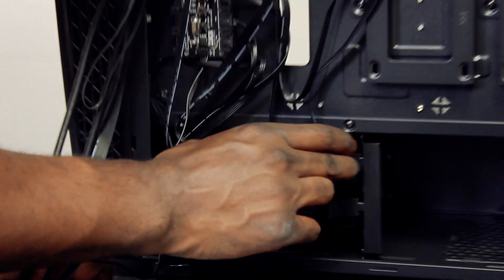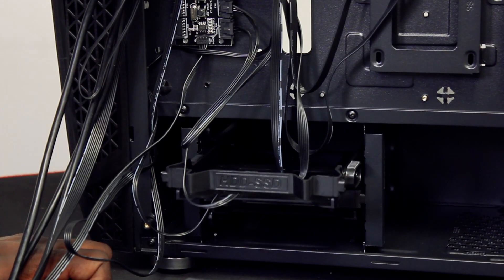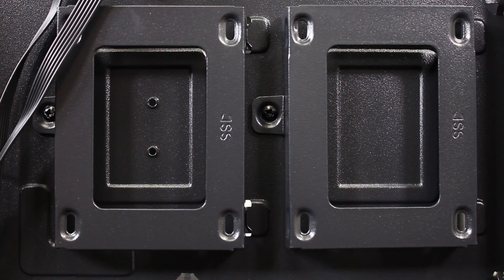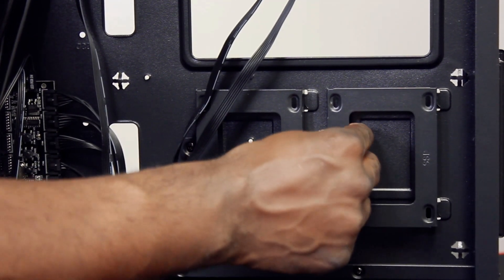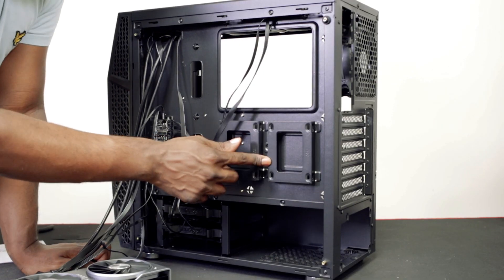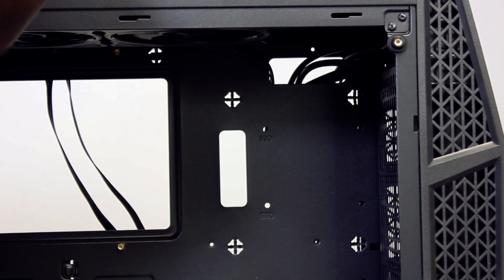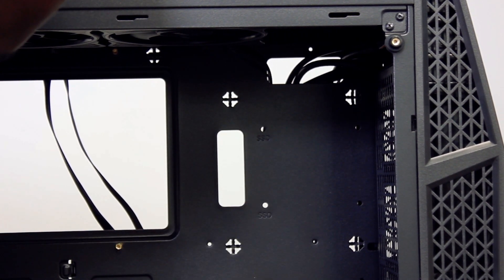We've got two 3.5-inch hard drive bays for mechanicals at the bottom, or 2.5-inch mechanical hard drives, or you can have two SSDs there. Just to note that it hasn't got any rubber features, so if you put a 2.5-inch mechanical hard drive it might make a little bit of noise because it's on the back of the motherboard. Cables are nicely brought from the front and straight through to the gap there for a nice grommet hole, but there's no rubber grommet holes.